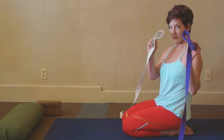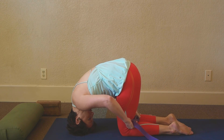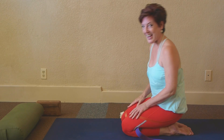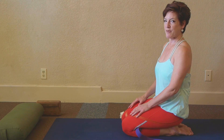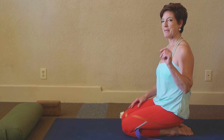You take a yoga strap, you fold it up, you come forward, you place the strap behind your knees and you sit back. I'm Krista Rippins with IntelligentBody.net and we're doing a series to release tension in the leg muscles to help the knees.